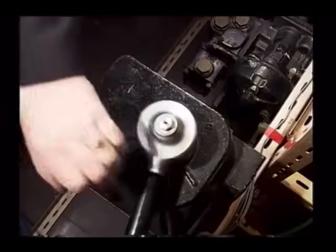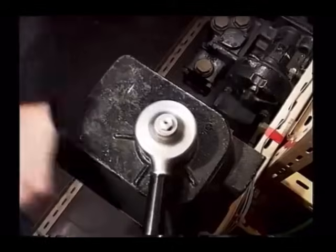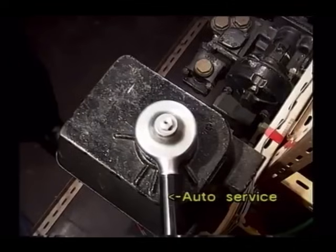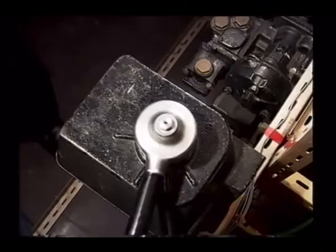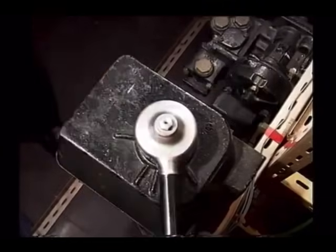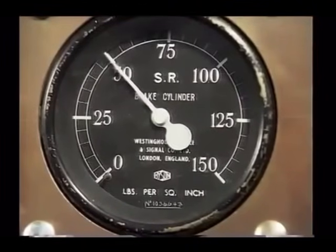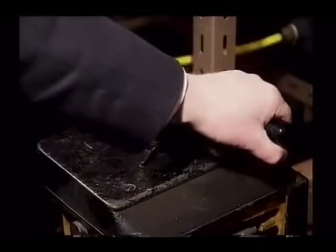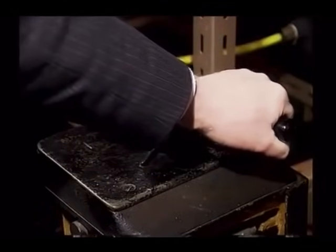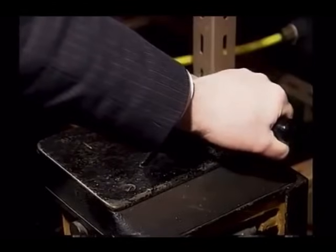As the brake controller is moved from number 3 towards number 4, air is discharged from the automatic air brake pipe, provoking an application of the automatic brake. If the brake controller is moved back to the number 3 or lap position, the discharge of air ceases and the pressure in the brake cylinders is held steady. Further movement towards number 4 will again discharge air pressure from the automatic air brake pipe, causing a further rise in brake cylinder pressure up to a maximum of 50 pounds per square inch. Thus, movement between positions 3 and 4 enables the driver to graduate the automatic brake application.